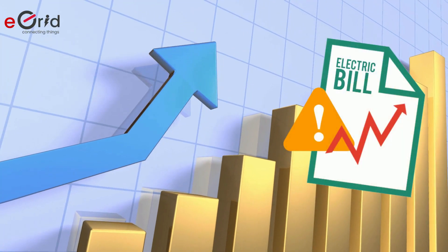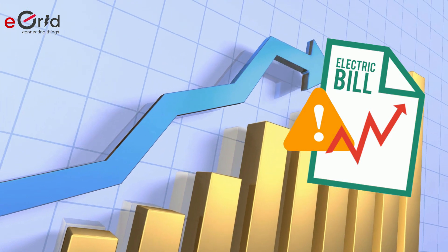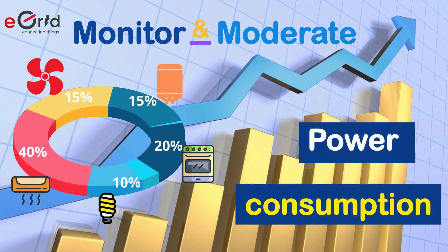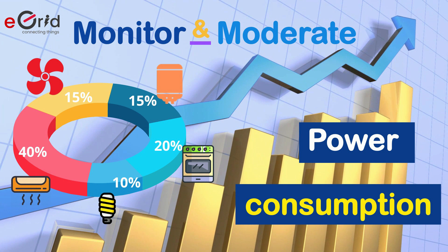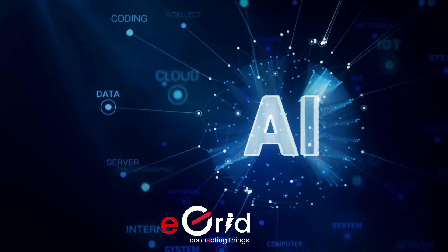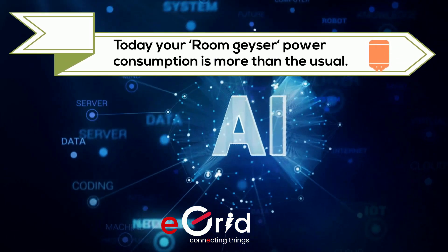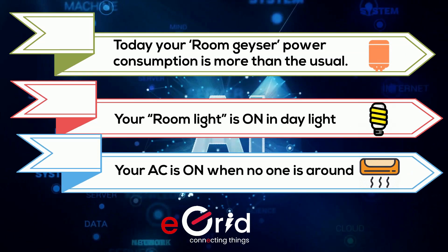Gone are those days when you don't know how your electricity bills are spiking up. You can monitor and moderate the power consumption of each and every appliance at your home. Even more, our AI system would send regular personalized power advisory to optimize your electricity bills.